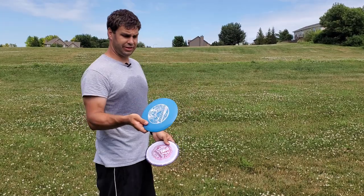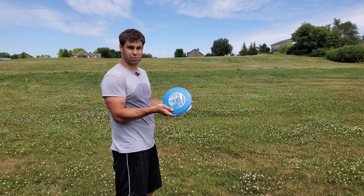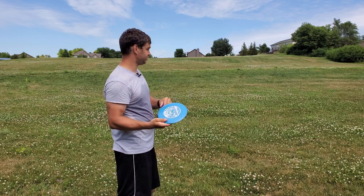When you throw uphill, obviously your disc kind of has to go nose up. Naturally, that makes the disc want to hyzer faster. So if you can take an understable disc that wants to turn to the right, that's going to be a lot more helpful when it comes to throwing these uphill shots.